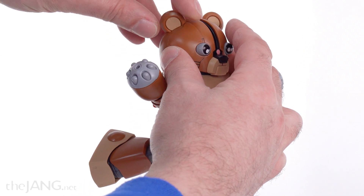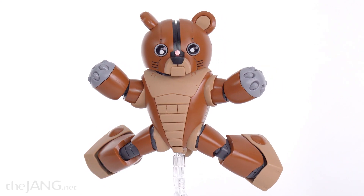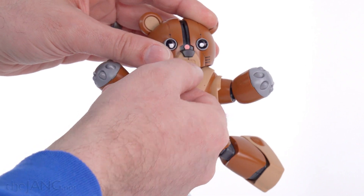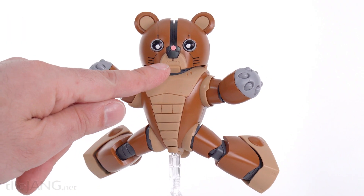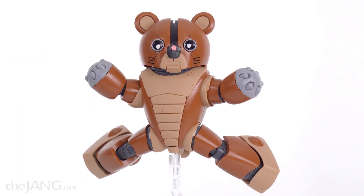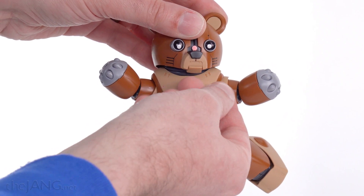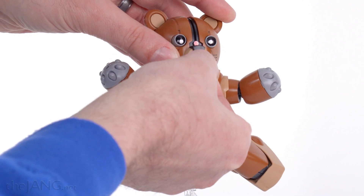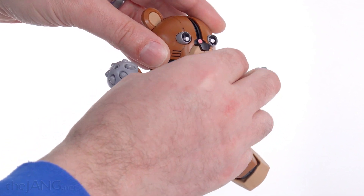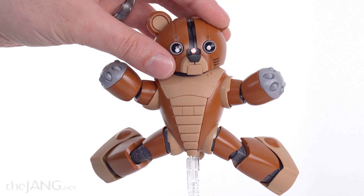The ears can also be rotated — you can turn them down, which kind of changes the expression. And one last little thing I didn't expect at all: the mouth opens. Had I known that, I would have tried to paint the inside black and done the teeth in white — I still might do that after the fact. It gives it a cool roaring look, and the articulation pivot is well back behind there, which is interesting.